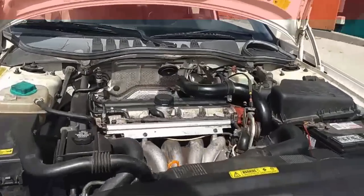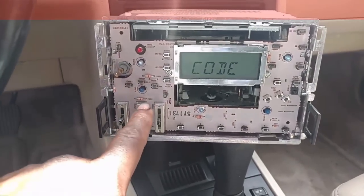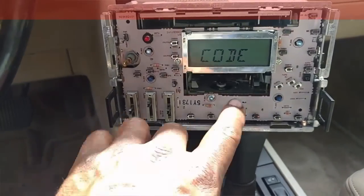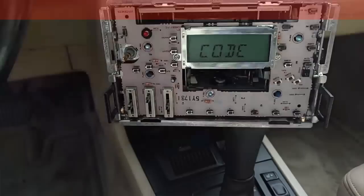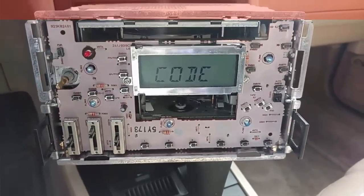I'm going to fire the car up and check it for leaks — I've got it all back together. The radio had three bulbs out. I replaced one already, so I'm going to replace the other two and we'll be all done with the radio. And now we have all the light bulbs working.